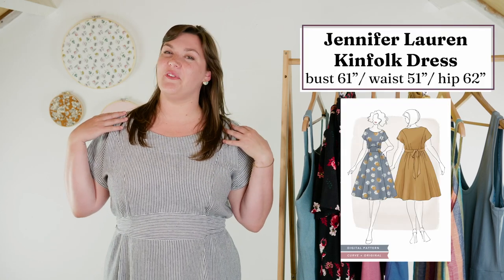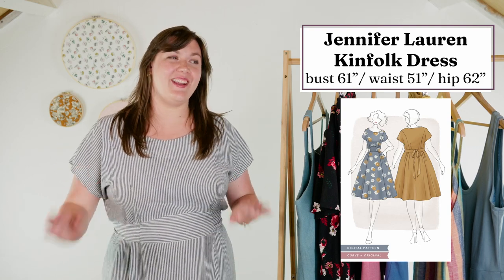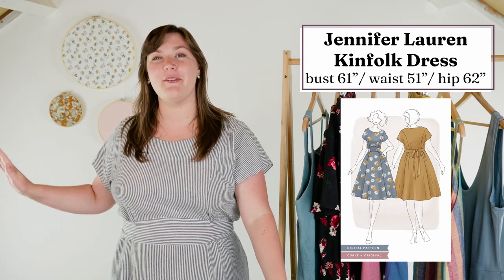The next thing I made in May was for a pattern test. This has since been released and I can talk about it now. This is the Kinfolk dress from Jennifer Lauren Handmade. I love this dress so much — I definitely want like five more in my wardrobe. It is the perfect throw-on-and-go dress. I made it from a viscose linen beachy stripe fabric that I've had in my stash for about three years. I think it is super cute.